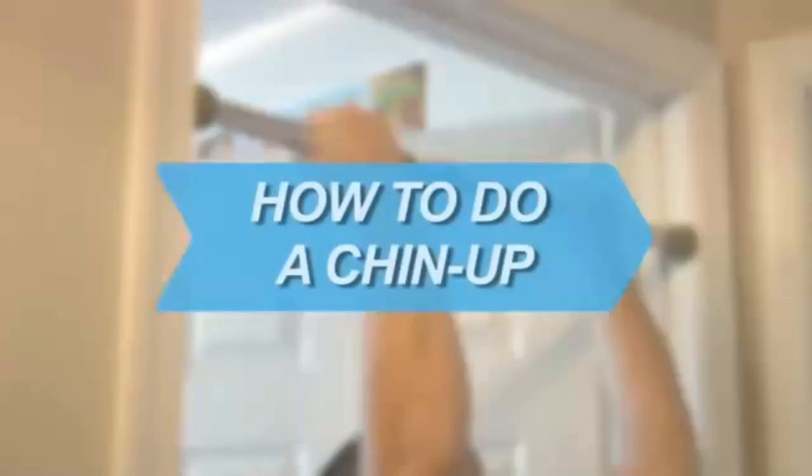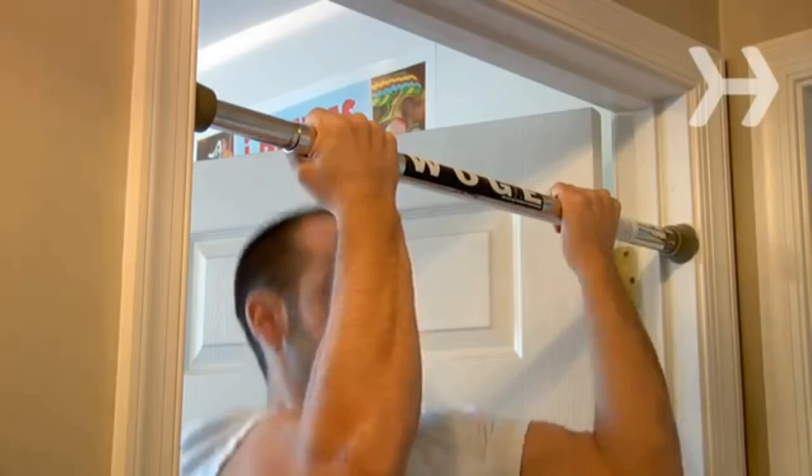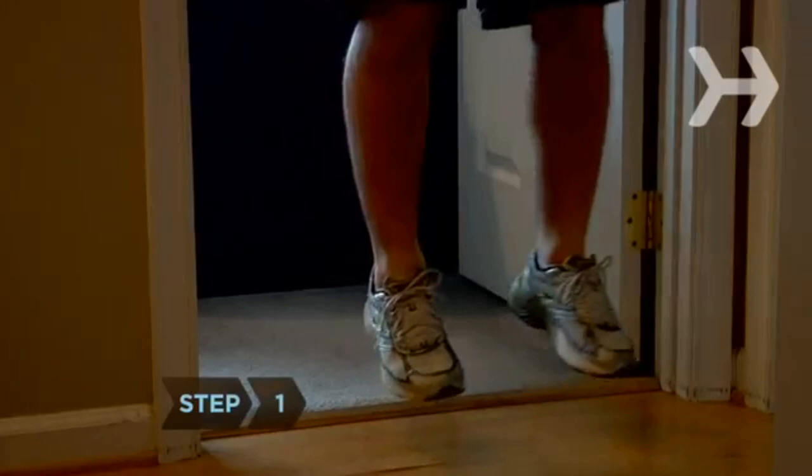How to Do a Chin-Up. Incorporating chin-ups into your workout routine is a sure-fire way to build your biceps and back muscles and strengthen your entire upper body. You will need a chin-up bar, a block or chair, and a spotter.